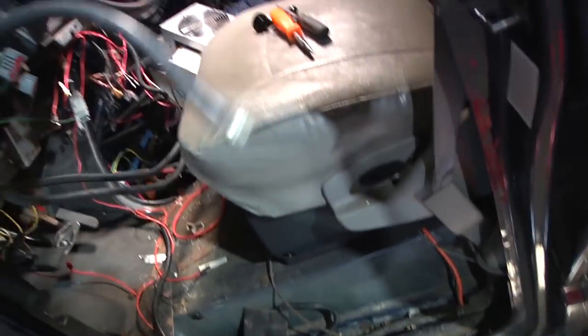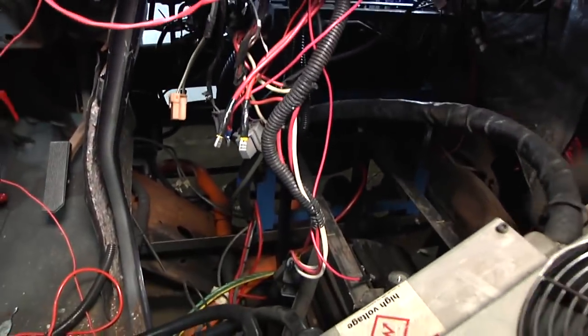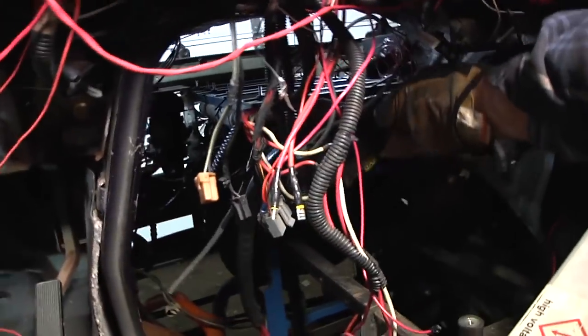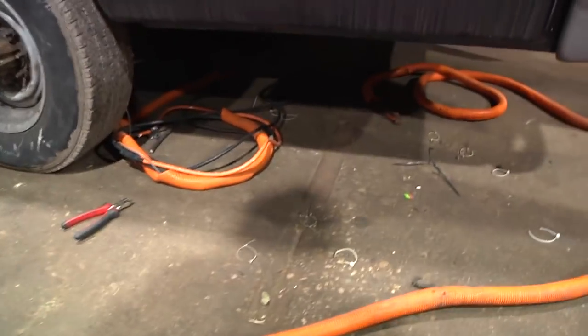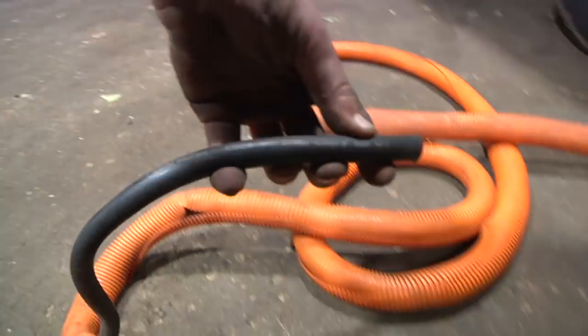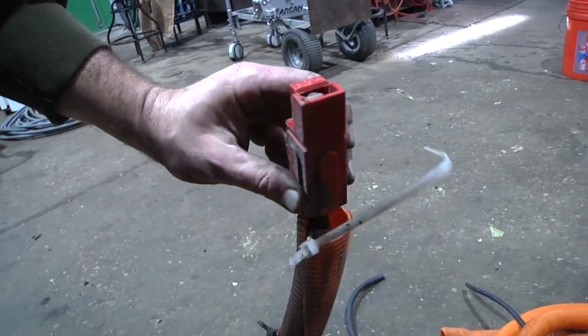So there's some nice heavy-gauge cable — 2-ought, something like that, 1-ought welding cable. I was just under the van and I snipped all the zip ties for the battery cables. Some big Anderson disconnects on the end.